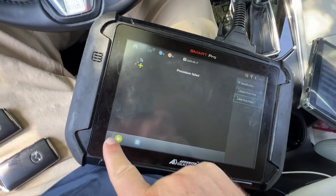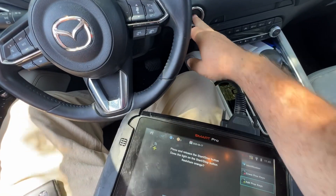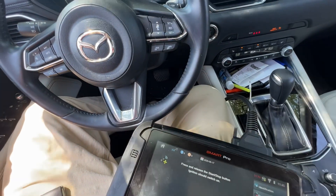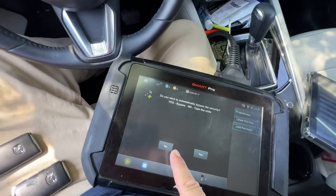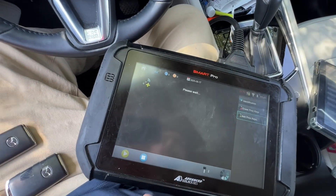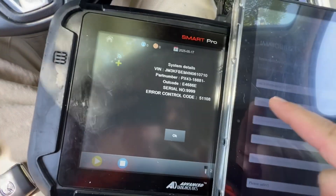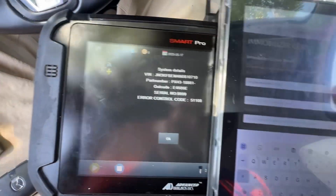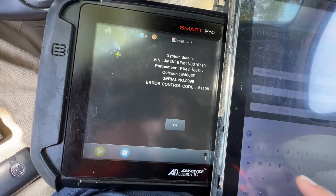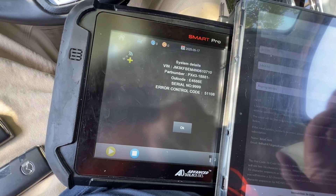Let's do add keys, same configuration. Turn it off and it turns orange. It turns on. We can't bypass it, so let's hit no. We have two keys. We're going to get this information now. We have the part number: PX43-1. And submit.